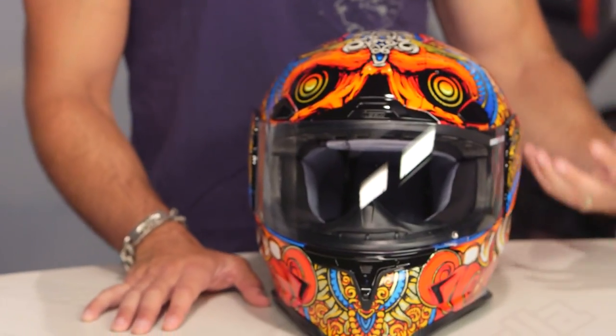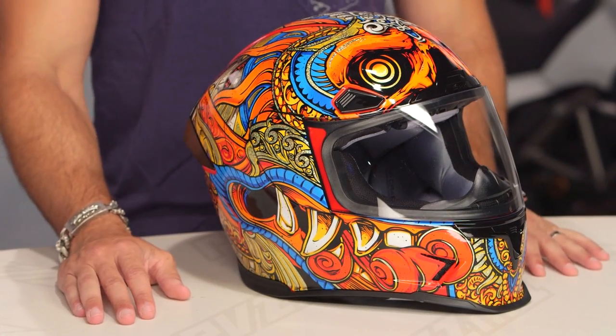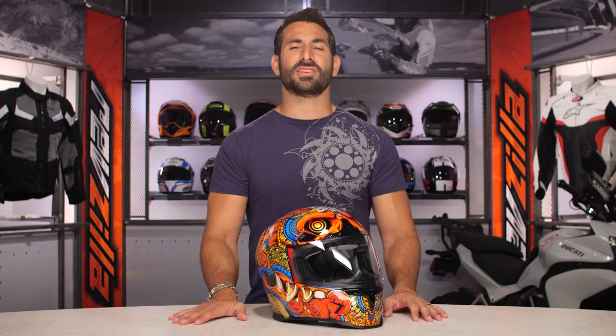If you get a shot of this — the head of the statue of the king of the gods from Indonesia with a lot of gold working its way in — it really speaks for itself. It's loud, it's aggressive, it's from another part of the world. Icon tends to be a more multicultural-centric brand.